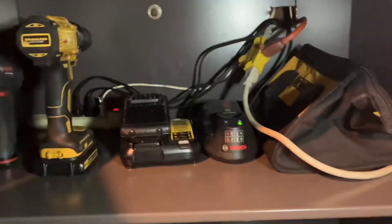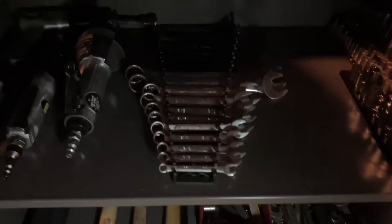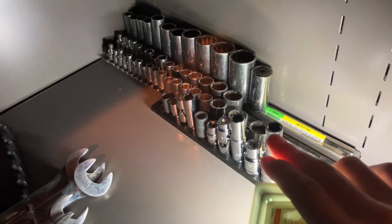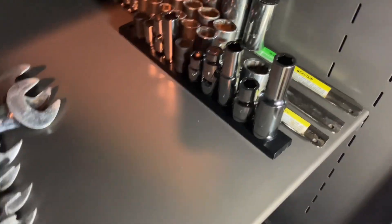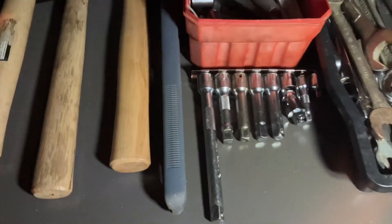Then coming down here I keep the electrical stuff up here. Got my pneumatic air tools, wrenches. I just bought that from Harbor Freight — 10 millimeter sockets. There are sockets in one-half, one-fourth, and three-eighths drive. Some more sockets right there, more wrenches, and extenders for sockets.